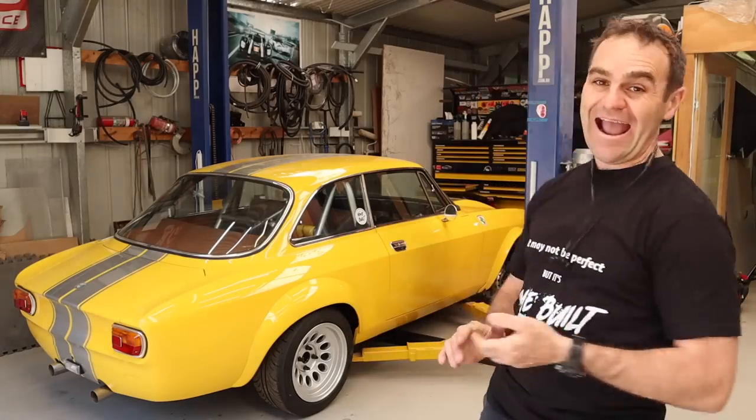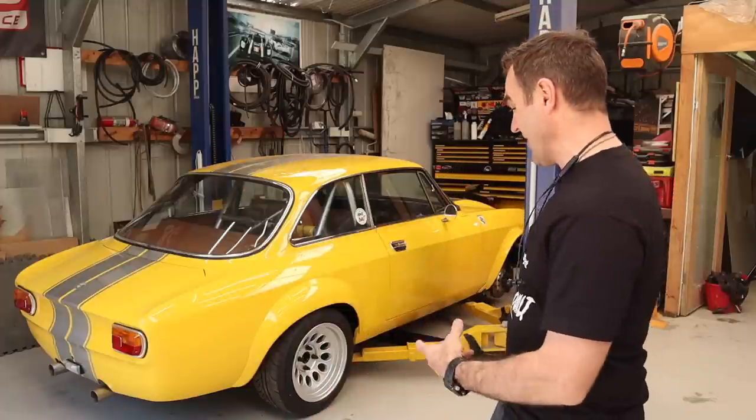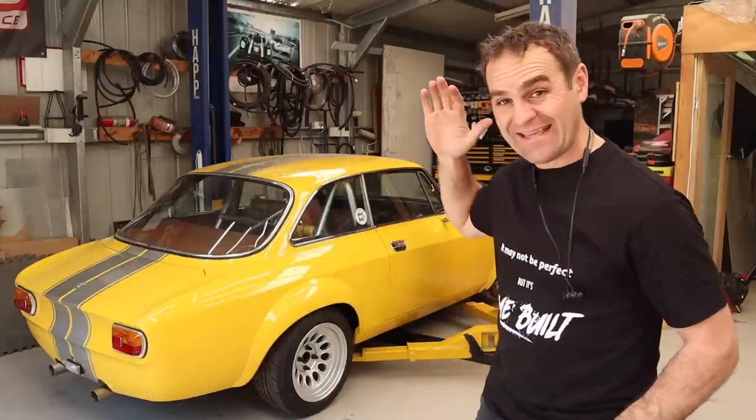Hey guys, welcome back to Home Built. The Al Ferrari runs as you might have seen last episode, so next thing on the agenda is to work towards getting it to drive.